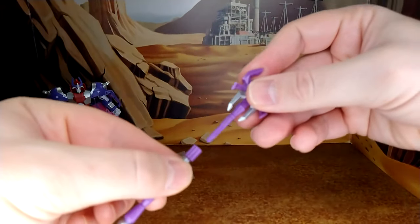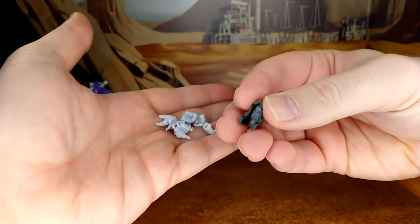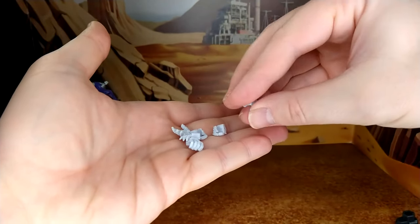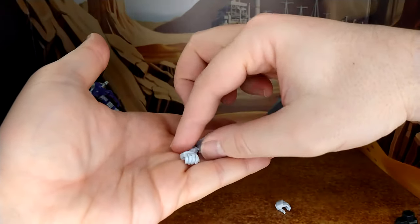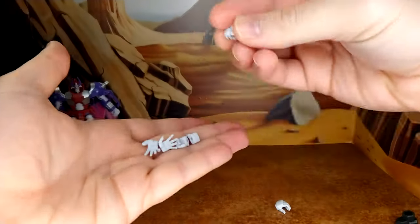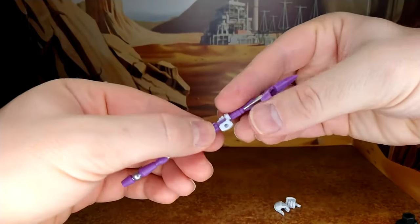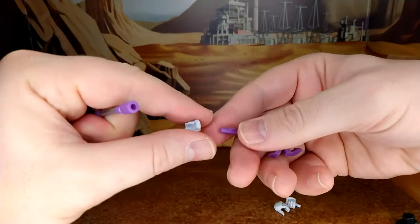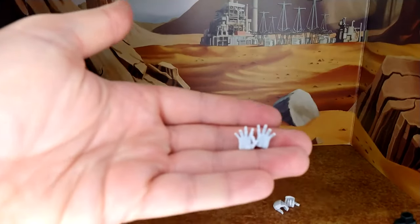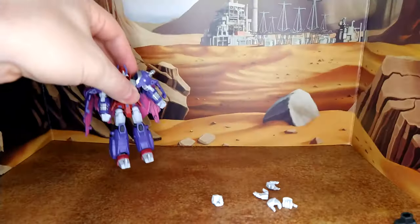The staff is detachable so you can use it properly with the different end mold. There's an adapter to display it on a stand, which I don't own. You have different hands — an open hand for the staff so it's easy to move and remove, one right and one left. You have a closed fist: you unplug the current hand and slide the new one in — it's a very tight fit, so don't push too hard, but it's a nice feature. You also have two open hands if you want to have him wave goodbye at Optimus Prime. And on the figure itself, you have closed fists for when he's really angry.